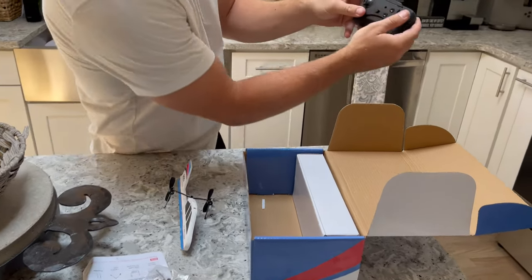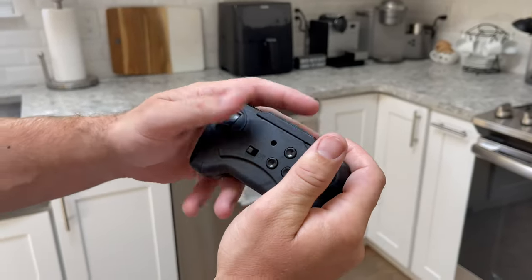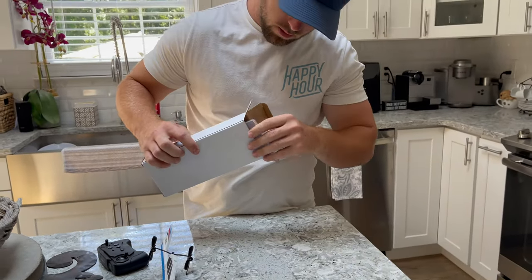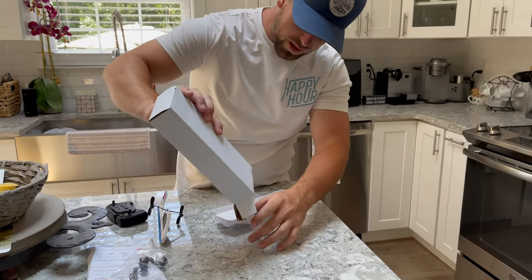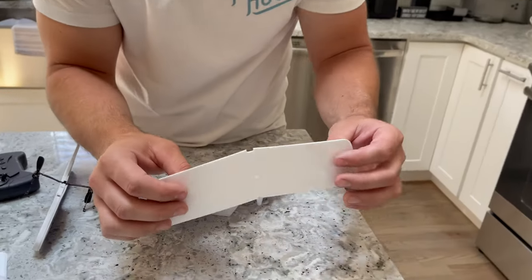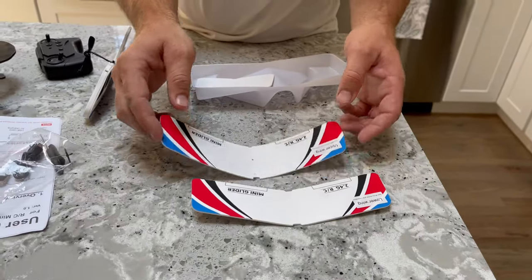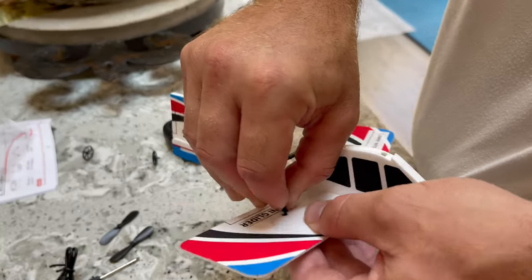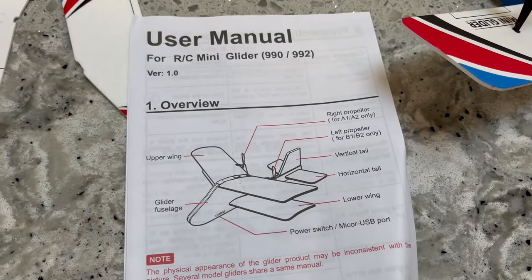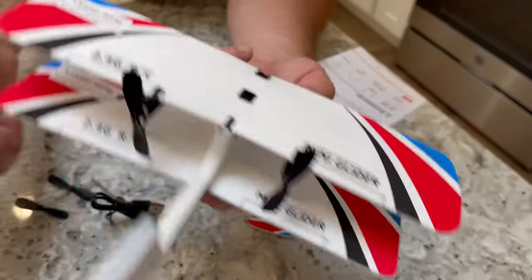Two channel. We've got a throttle and we've got a steering. Look at the size of this. What do you guys expect for $30, right? Oh man, look at these wings. Is this foam? What is this? We've got upper wing, lower wing, and the tail. 30 bucks. You get a battery, a plane, a remote, extra propellers. That's all RC plane.